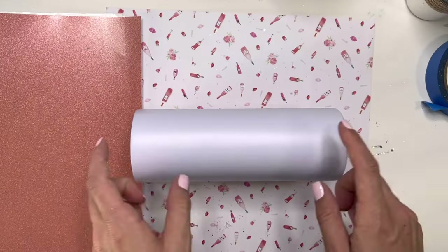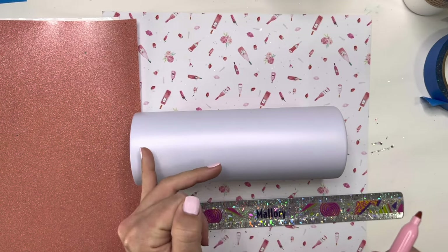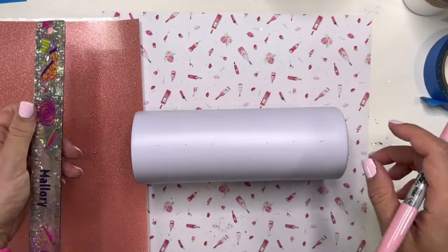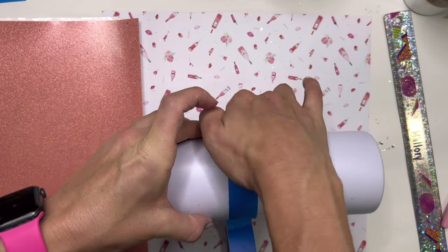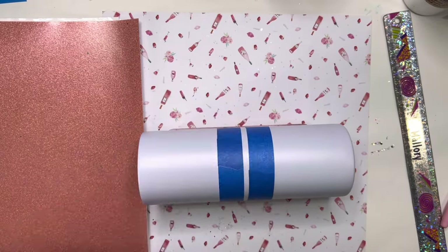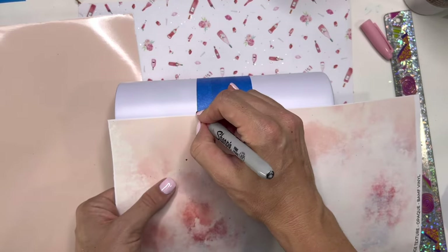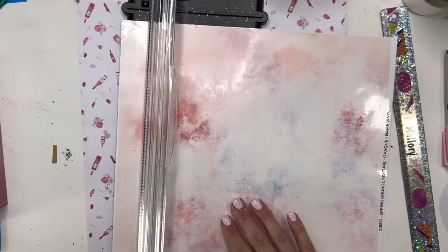I'm going to start by measuring the length of the cup. 20 ounce skinny straights from Craft Haven are eight inches tall. I'm going to mark off every inch so you can see how I break the sections down, with the middle section being two inches wide. Taking some blue painter's tape, I'm going to tape off that middle two-inch section because that's not going to be covered with the first set of vinyl. For the top and bottom sections I'm going to use the grungy textured vinyl from BAMP, and I'll mark off each section to trim the vinyl down to fit both portions.